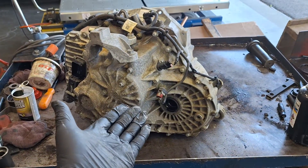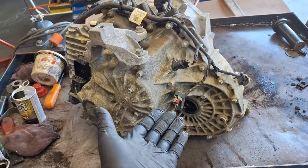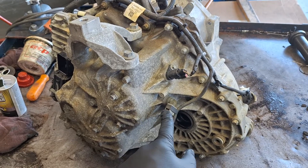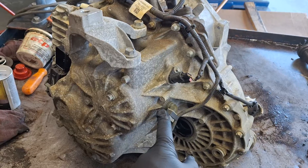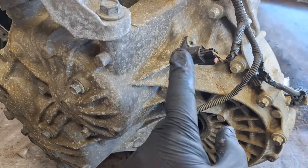If you're looking in through the driver's side wheel well, this is what you'll see: the white one on the bottom and the black one on the top. Input speed sensor B is the black one on top, input speed sensor A is the white one on the bottom.